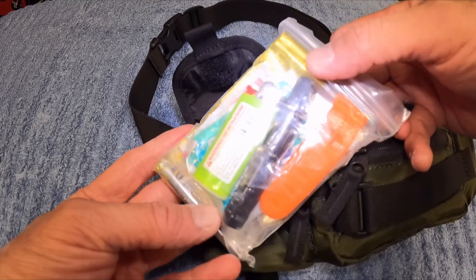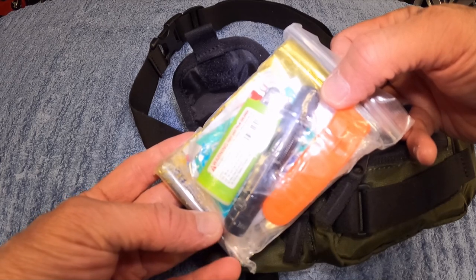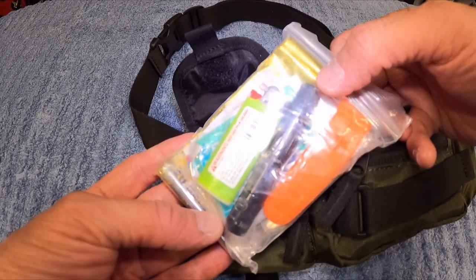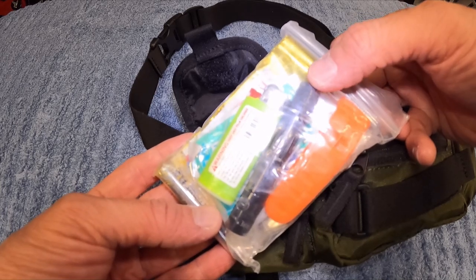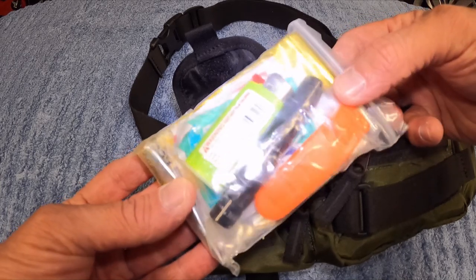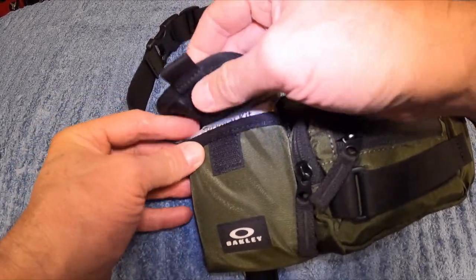There's a survival whistle, and a single AAA battery mag light — probably about as good as a candle, which isn't great, so I need to replace it and get a better light. But other than that, this is the survival kit, and it fits perfectly in this pocket right here.